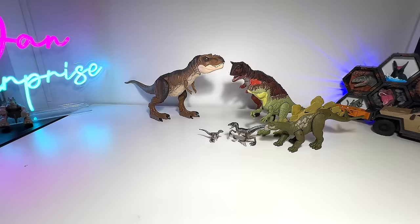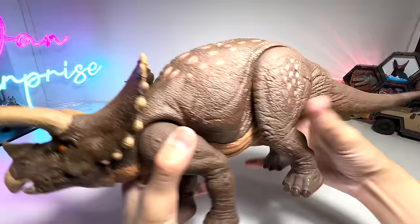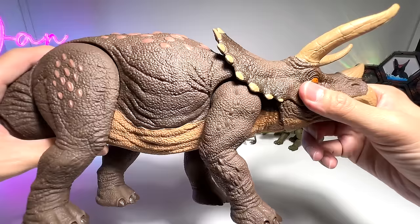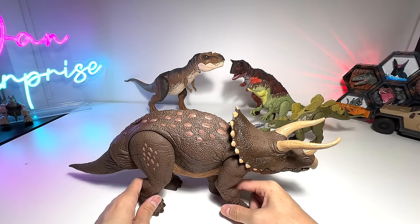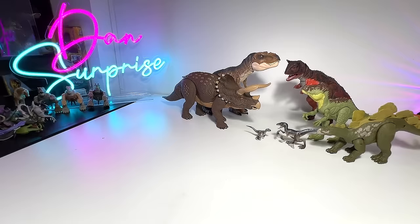We have a huge one — the Habitat Defender Triceratops. Beautiful figure, huge figure. This is the biggest Triceratops figure ever so far from the Jurassic World line. It also comes with a scan code. Pause the video and add this to your collection. Triceratops is known as the Three Horn Face. I'm not too sure whether it is the best because I feel the Hammond Collection seems to be the better one, but I'd love to hear from you guys.